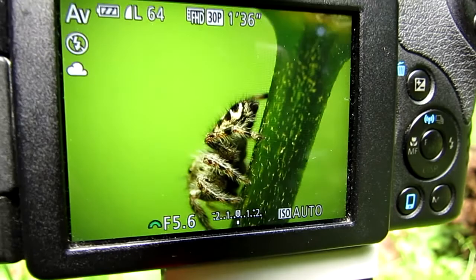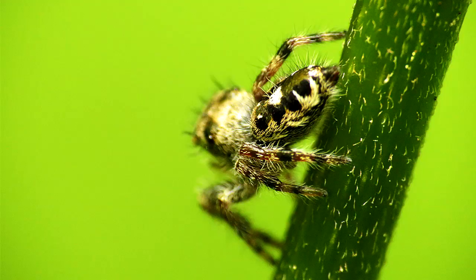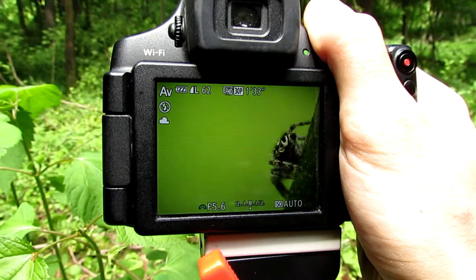What's up guys, in this video I'm going to show you how to take amazing close-up macro photographs, such as the one of this jumping spider right here, and anything else that you can find outside in nature.